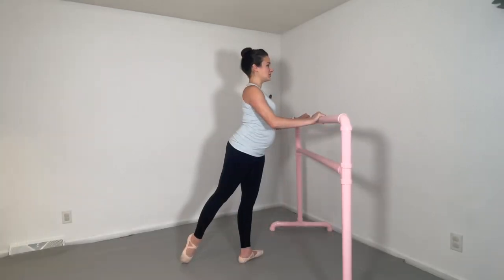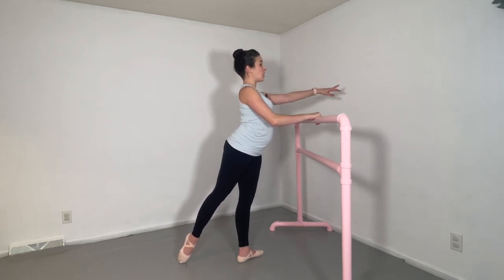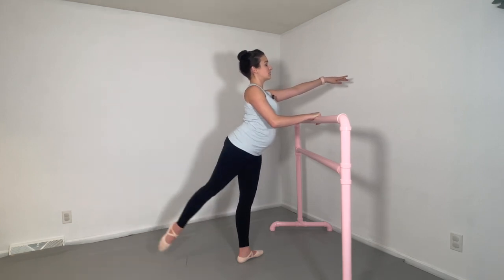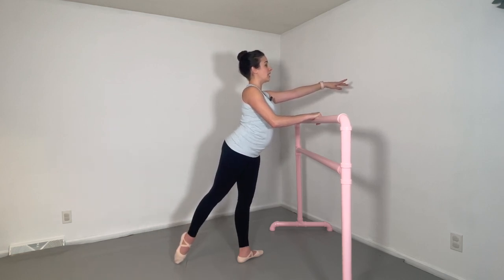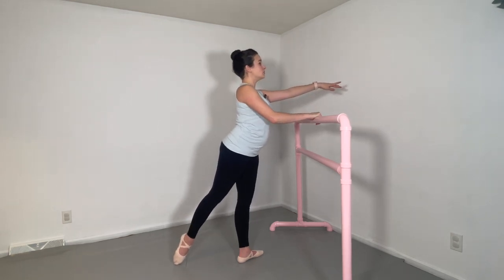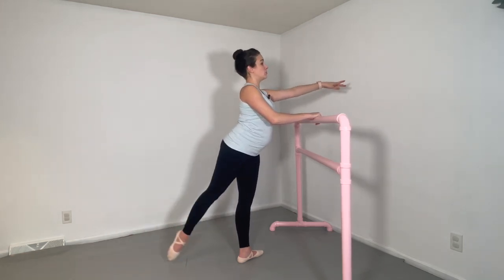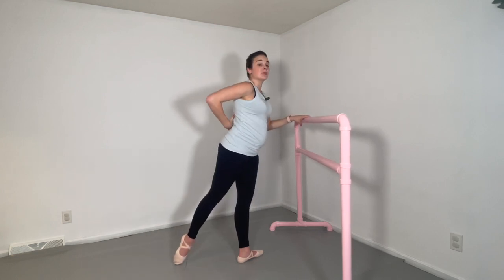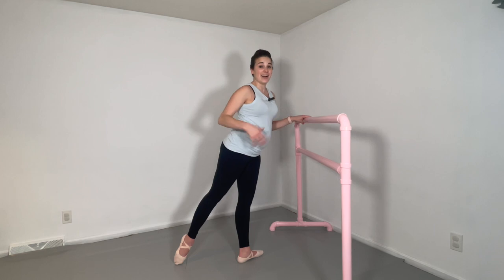I'm going to show you an exercise that's actually great but can be done wrong and hurt your low back. Arabesque pulses are a great exercise when done correctly, but terrible when done incorrectly. I've seen teachers have students stand in tendu back, lifting the arm up, and telling them to lift their leg without moving their spine. The problem is that your pelvis does have to move forward in space so that you can stop putting so much pressure on your low back. Otherwise students try to lift the leg with the back and feel most of the pressure in that region, when you should be feeling it in the glutes and hamstrings, not in the low back.